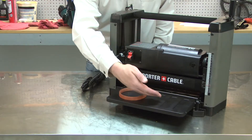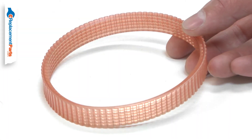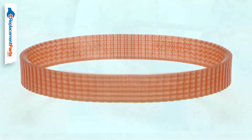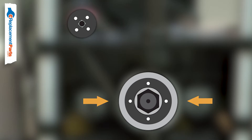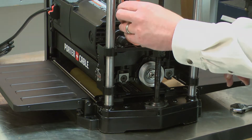The drive belt links the motor to the cutter head on your planer. The belt is made of a reinforced neoprene material. Over time, the belt can wear or break. A worn belt might squeal or give off a burning smell. If the belt breaks, the motor will run but the cutter head won't rotate. Replacing the belt is a repair that you can do yourself, and I'm going to show you how.